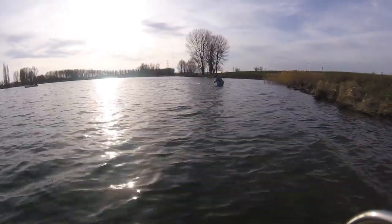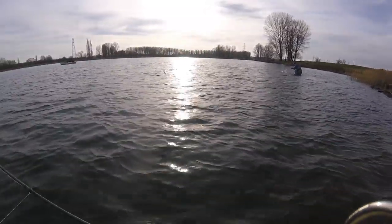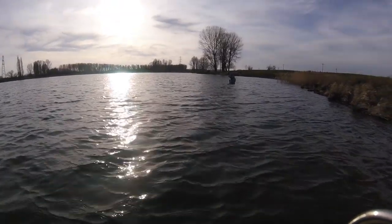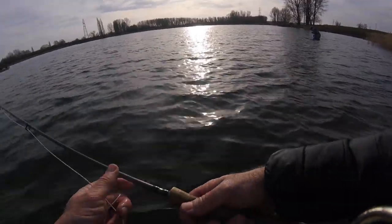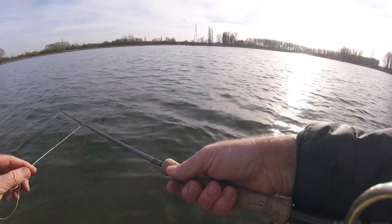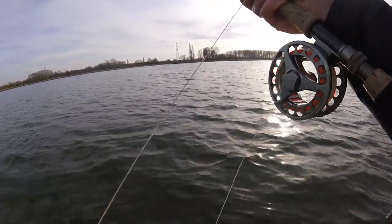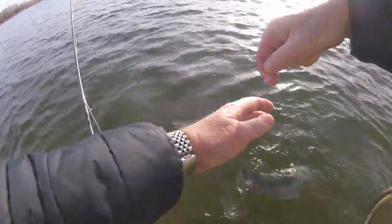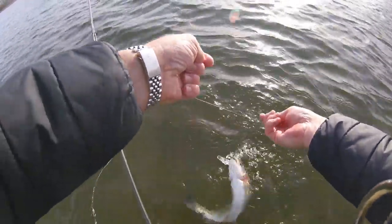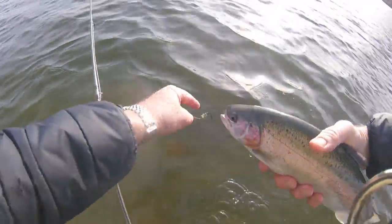That's my friend Nigel Woolner doing a bit of tiddler bashing here on Eleanor. Well there, mate — loving your work. There's a fish — I think I was more surprised than he was. Still a beautiful fish though — that's a very pretty rainbow in anybody's book. Look at that, gorgeous, very pretty.